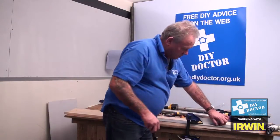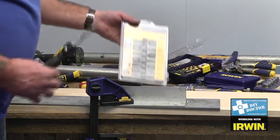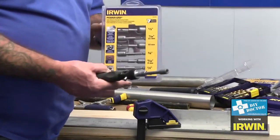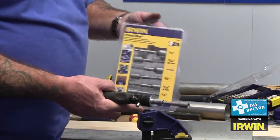And there we have it, complete job done. Irwin Power Grip for screws and small bolts. For the larger stuff we have the Irwin Bolt Grip which is a separate video — go and have a look at that.